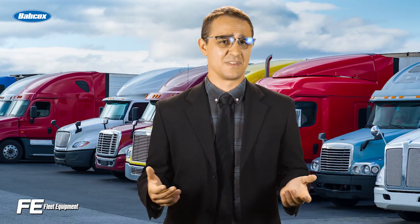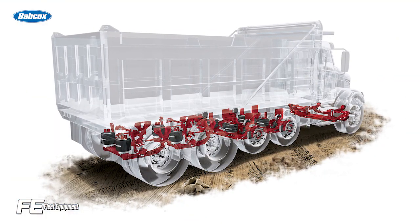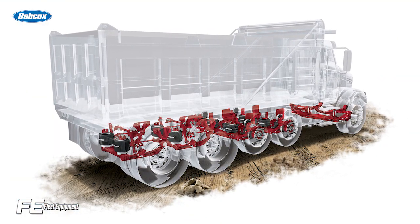However, when the trailer's halfway to fully loaded, it's doubtful the driver would notice the difference between air ride and leaf spring. Today's air ride suspensions are generally low weight and will compensate for curves on the road. They're great for trucks equipped with expensive components or special body types directly mounted to the chassis. Air ride suspensions will also help you protect the life of your tires.